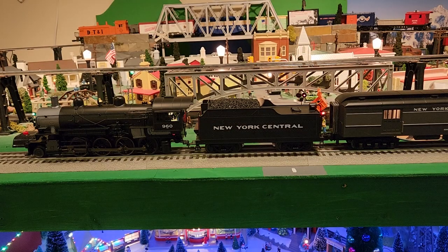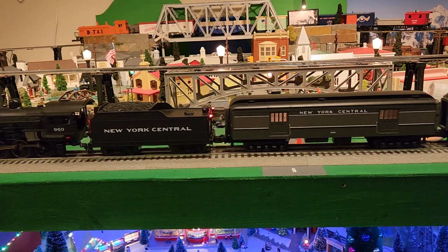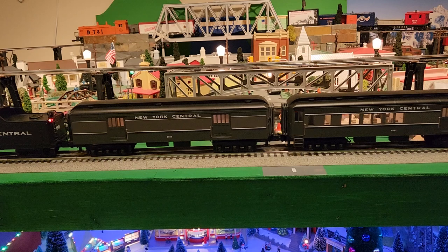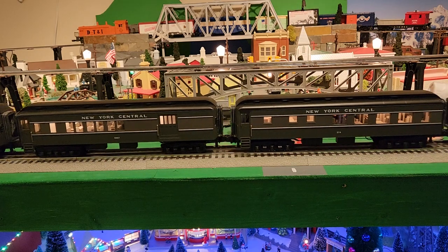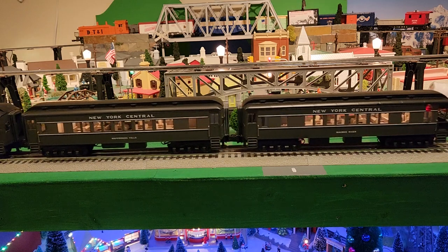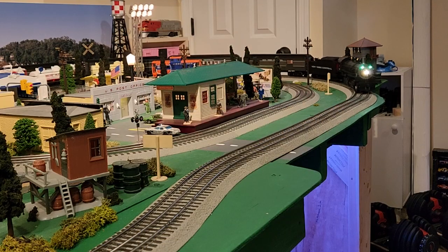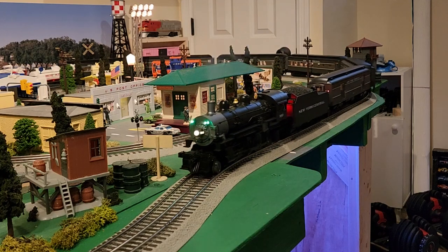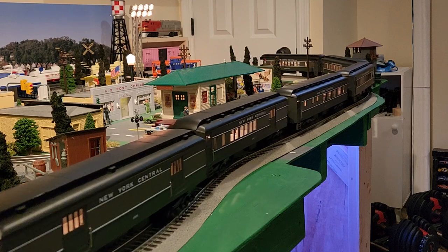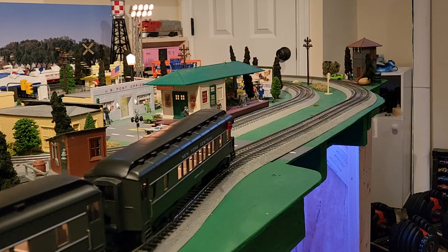We've got the engine all loaded up, so let's get it moving around the track. [Train radio chatter and engine sounds as the train runs around the layout.]